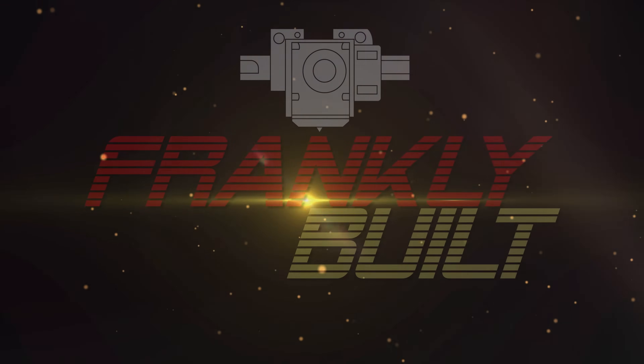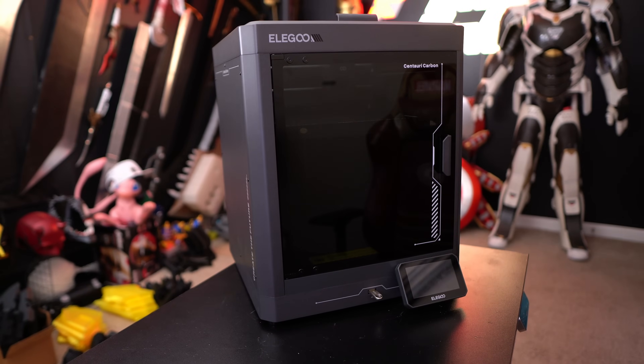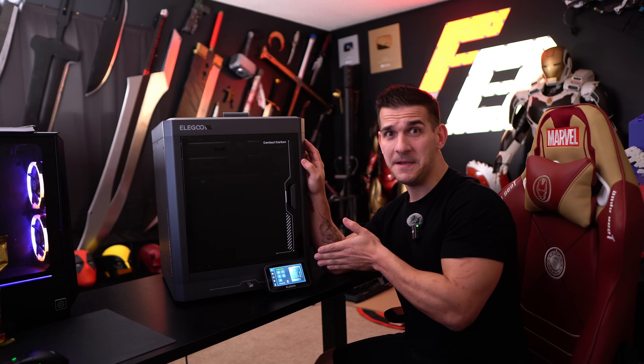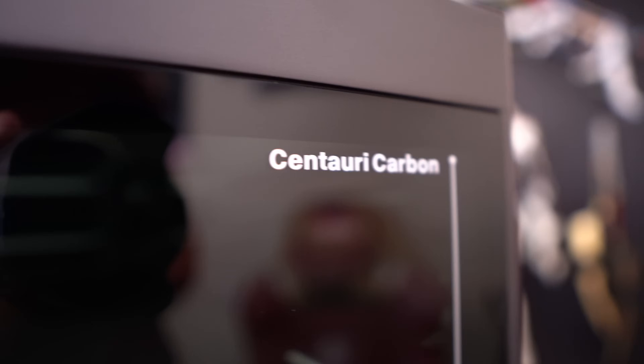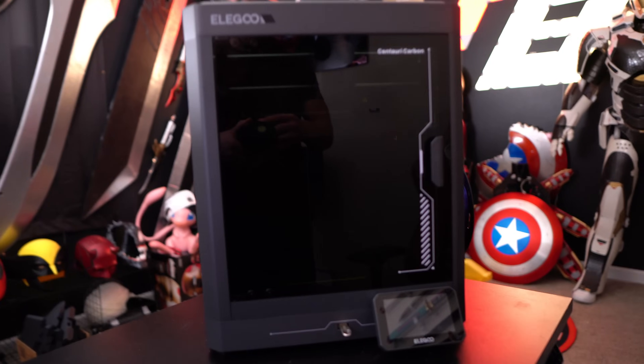Hey guys, welcome to the channel. My name is Frank and it's finally here — well, it's actually been here for a little bit, but now I can talk about it. This is the Elegoo CC — the Elegoo Centauri Carbon. I've been waiting to talk about this printer ever since I got it. This is going to be a first look at the machine and how it's been performing for me lately.